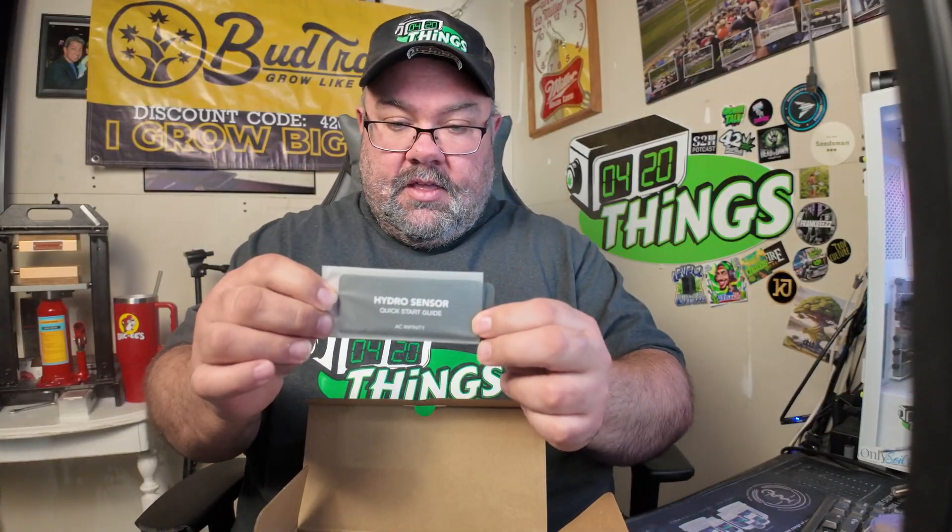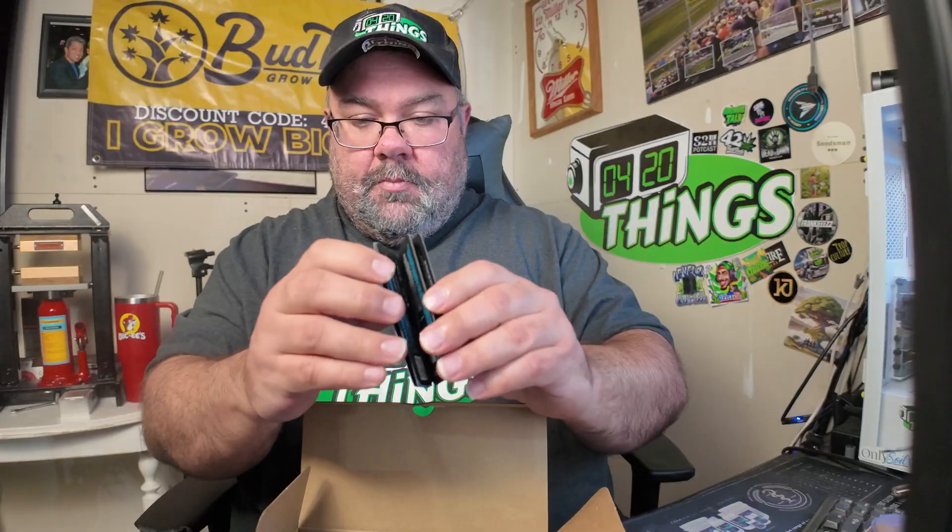Here it is — it's the Hydro Sensor, a water quality meter. Let's open it and get into it. Can't be that much — look at the size of this box. I thought holy jeez it's small, and then it was even smaller. We got the paperwork and it's one of these accordion type deals.